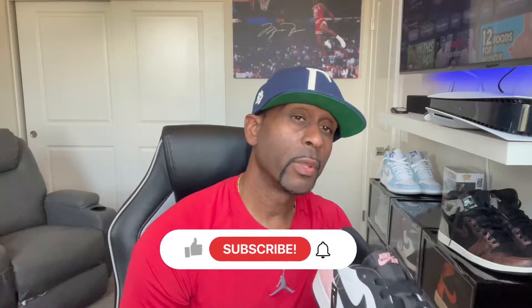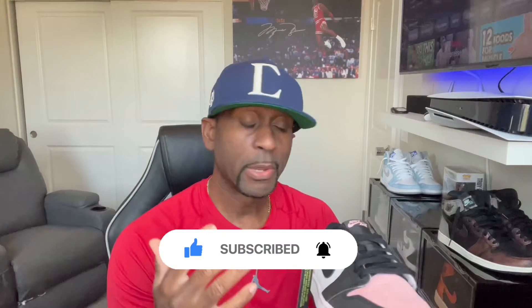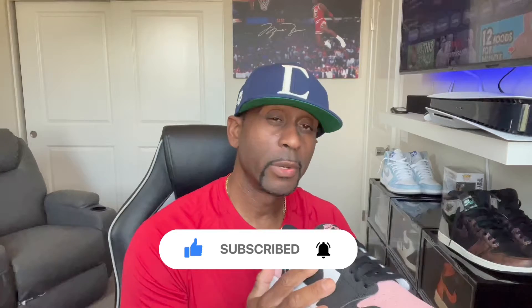Thank you for tuning in. This is Tory with AKAT with Drip TV. Please like, comment, share, and subscribe — become part of the family. I appreciate everyone coming out. If you're new here, thank you for stopping by. I'm just an OG sneakerhead who loves to talk about shoes, the culture, and everything like that.